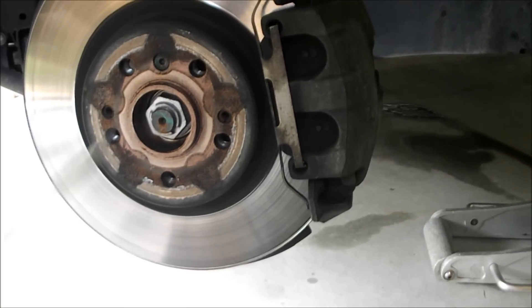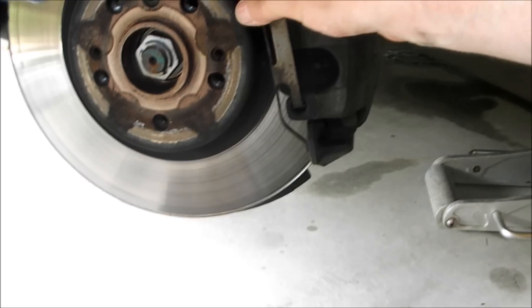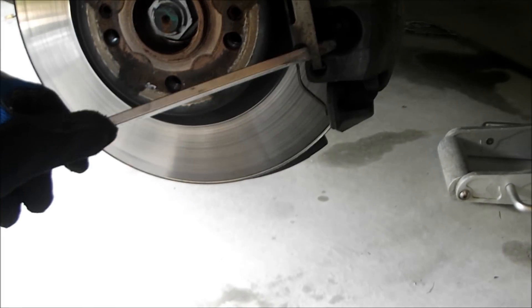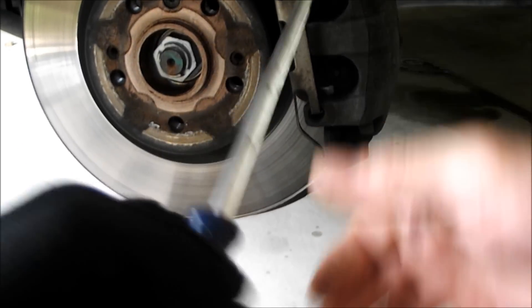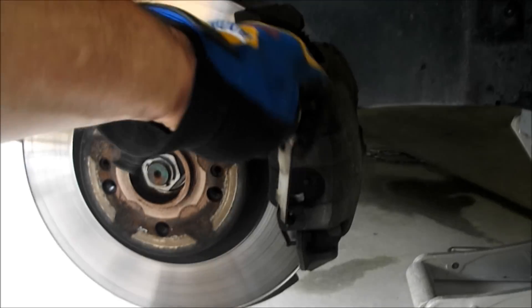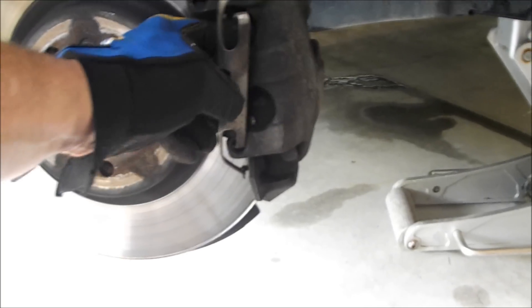Once you have the wheel up, you have to remove this retaining clip. Just put in a screwdriver, pop it out like that and like this, and off she comes. Just put that aside once you get it out.